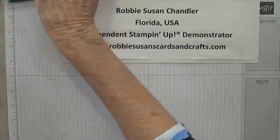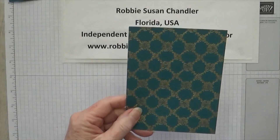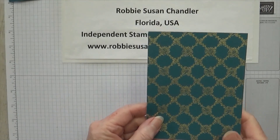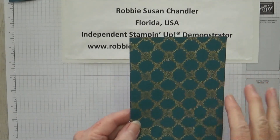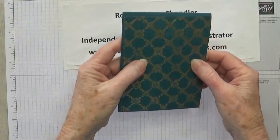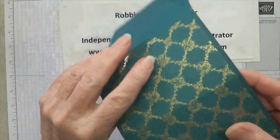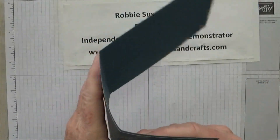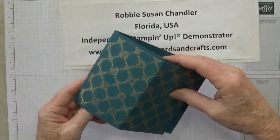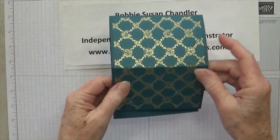Now on the front, I use this piece of paper, and this is from the gorgeous Forever Love designer series paper. I love the little roses and I thought it matched this perfectly. I adhered this to my card front — I've already done that with this one. Make sure you put it on the front that has the other bend in it, the easel front. You don't want to put it on the back, which has happened with a couple of people in classes this week.